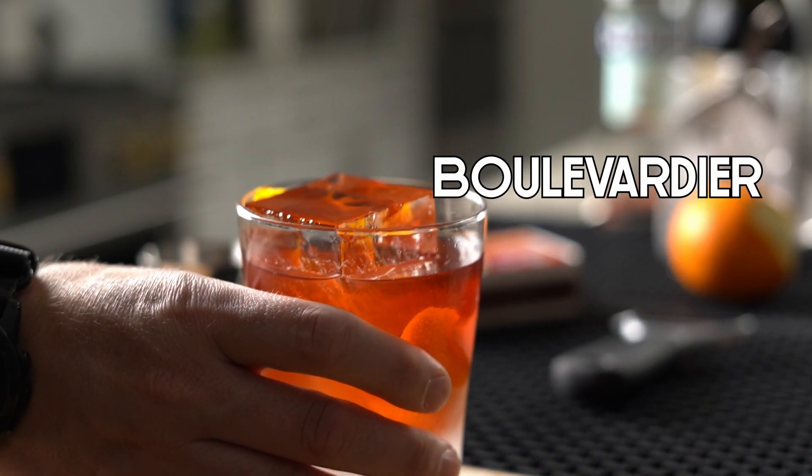It's still Negroni week! Welcome back to the bar. Today we are building my favorite Negroni riff — the Boulevardier. Most of the time when I think I want a Negroni, I end up building myself a Boulevardier.